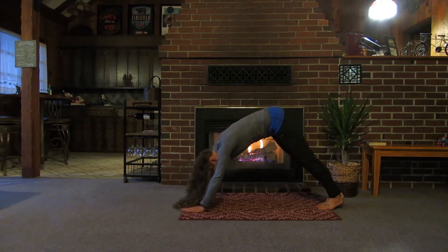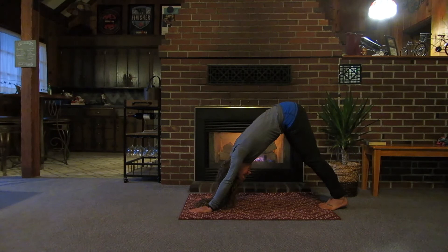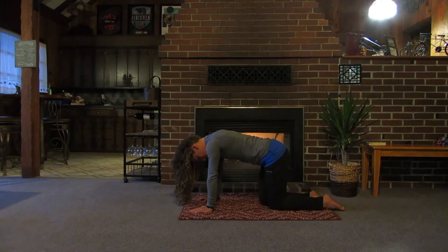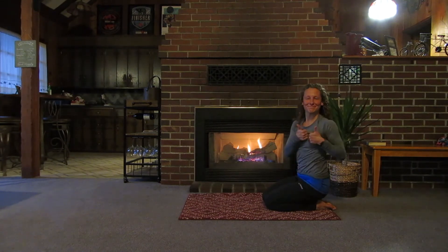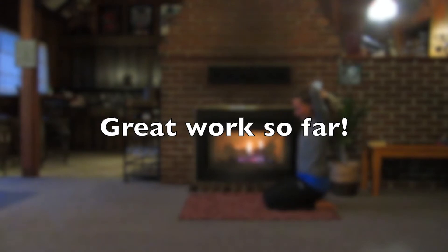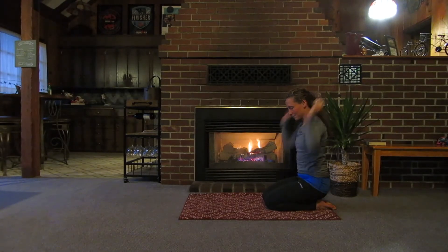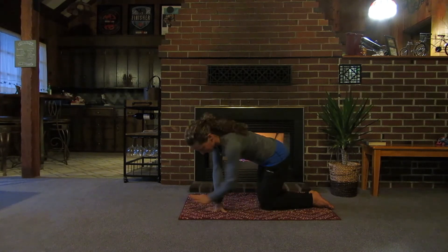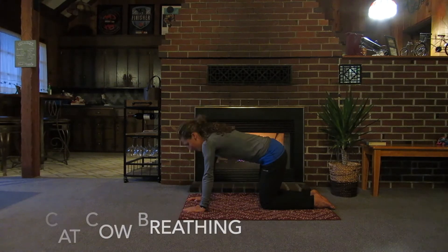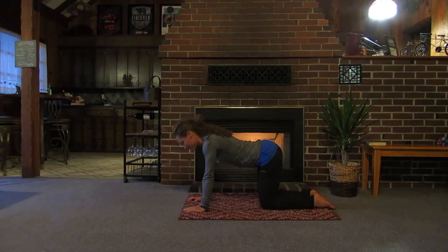Walk it back into down dog and take a few deep breaths after doing five of those. Drop down to the knees, sit back on the heels, and take a deep breath. Grab water if you need to reset. Next we're going into cat and cow breathing — inhale, you're going to arch your back; exhale, scoop your lower back. This one is all about getting movement through your spine, so you want to get your spine moving as much as possible.